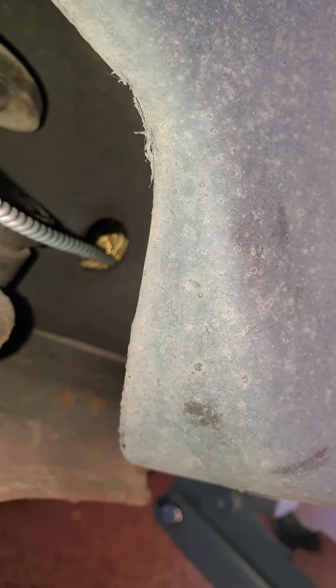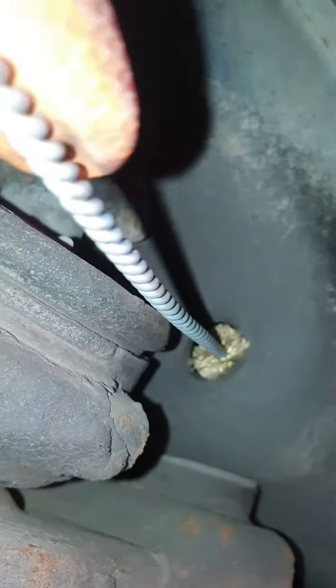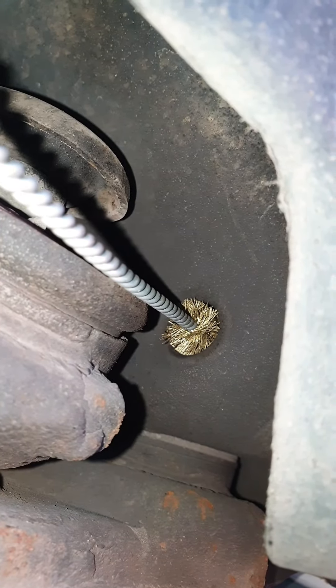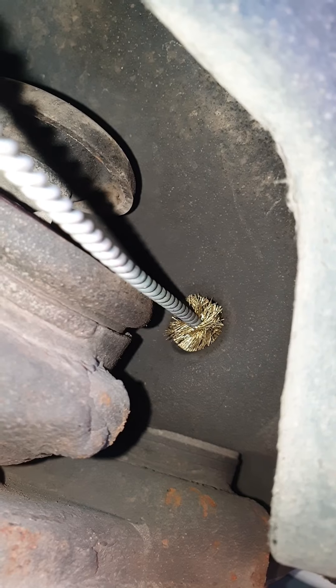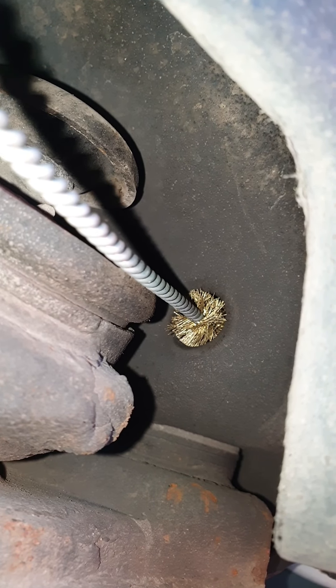Get yourself a wire bottle brush like that, and clean the thread up on the side of the bolt. Once you're happy you've done one side, turn the bolt slightly and keep going until you've got the entire 360-degree rotation of the bolt, and hopefully you've cleaned the thread up enough that it'll come out without any problems.